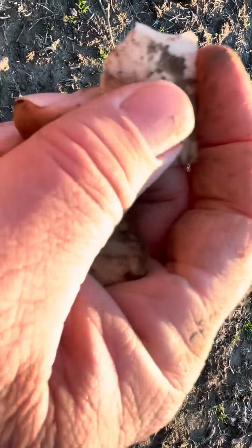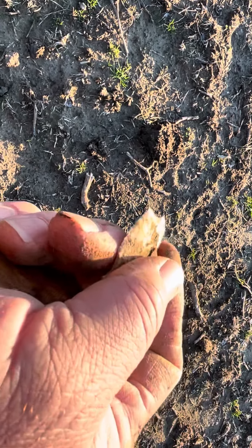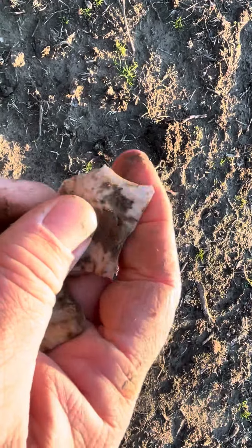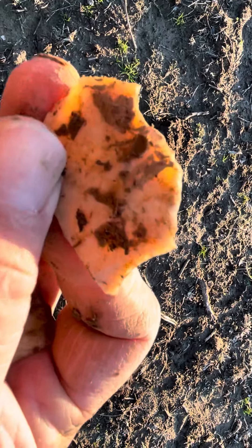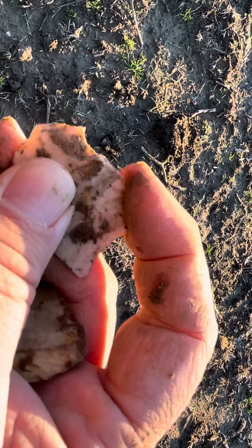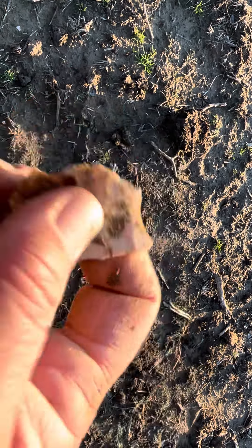Nice and flat right there — they probably just held it just like that and did some cutting. Maybe to fillet some fish, who knows, squirrels. It's definitely still pretty sharp — real sharp. That little point there is nasty.